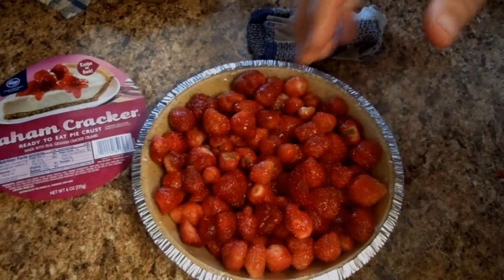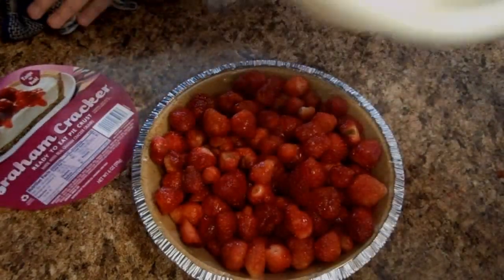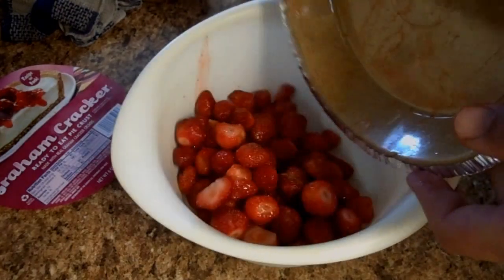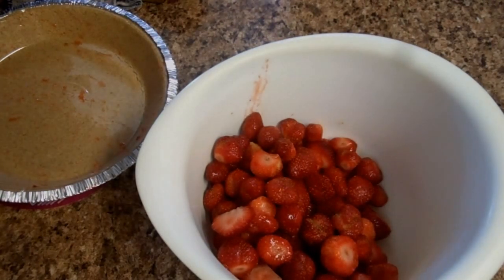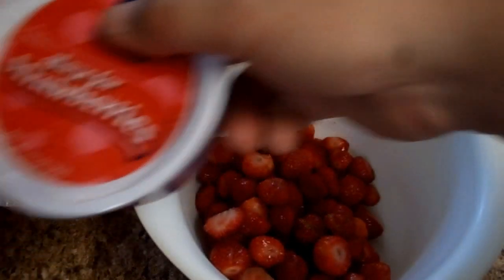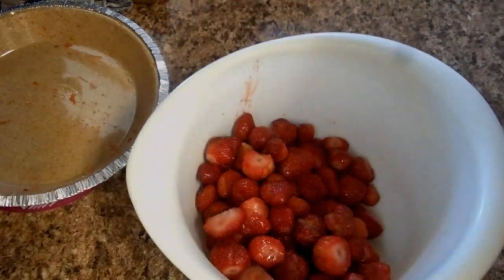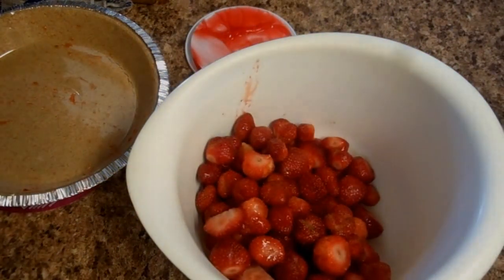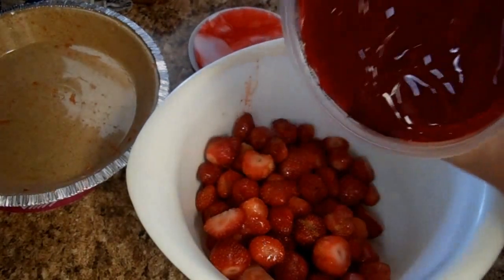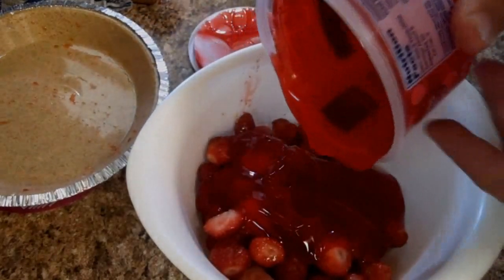Now it's time to dump these into a mixing bowl. We're going to start off with one container of the glaze — this is a 13.5 ounce container. It smells good. Take the contents of the container and just dump it in there, then spoon out the rest. It looks like jelly — well, it's gel.